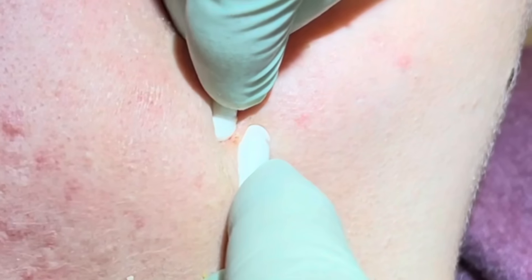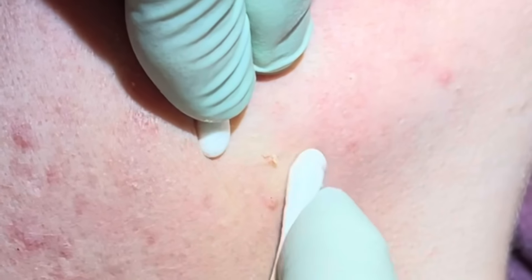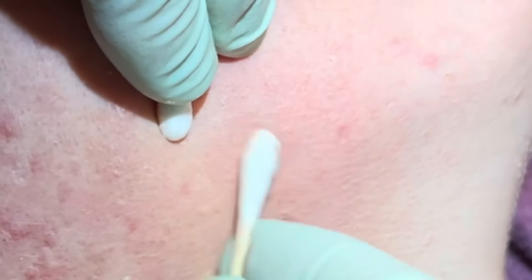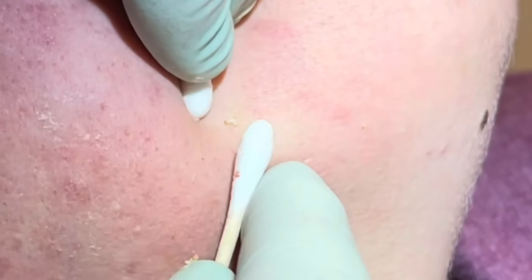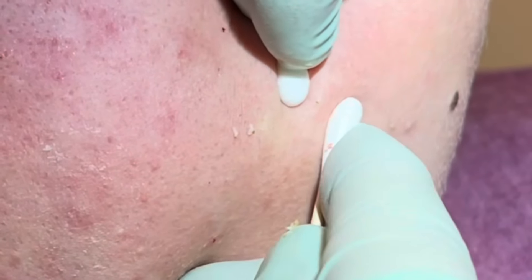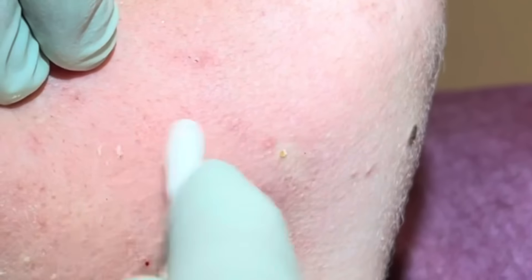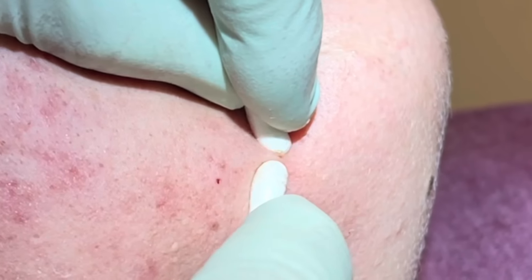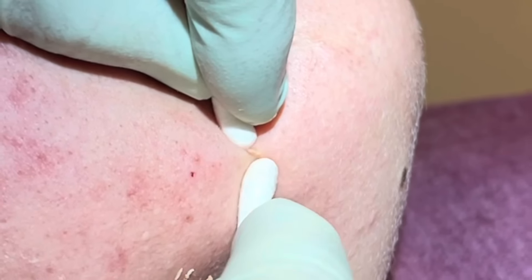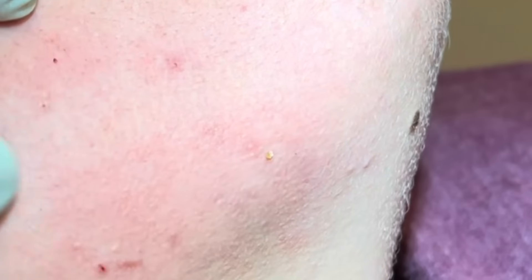That's good. Roll those out. The jawline can be tricky because it tries to slide up or down, but we got it — just got to pull that skin tight. See when you pull the skin, those bumps are gone. A couple right here — need to open those up.